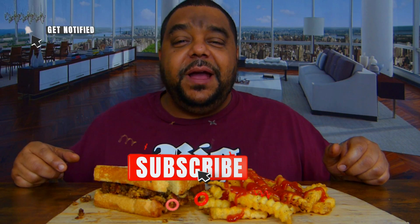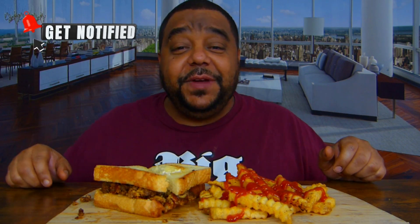But before we get into that, I'm gonna need y'all to do something for me. Give this video a thumbs up, go ahead and comment below baby, don't forget to share it out. And if you're new to this channel, don't forget to subscribe and hit that notification bell. God is good, God is great, bless this food on my plate. Amen! And bless everyone watching my video. Amen!